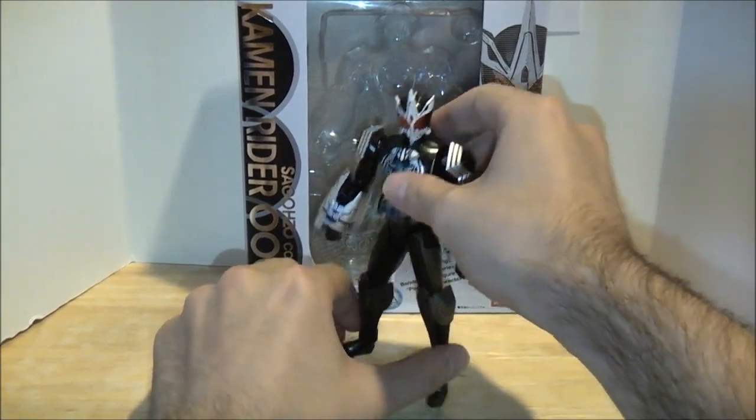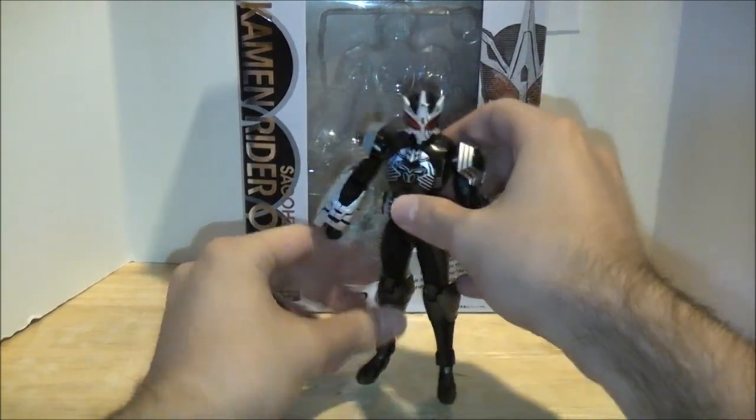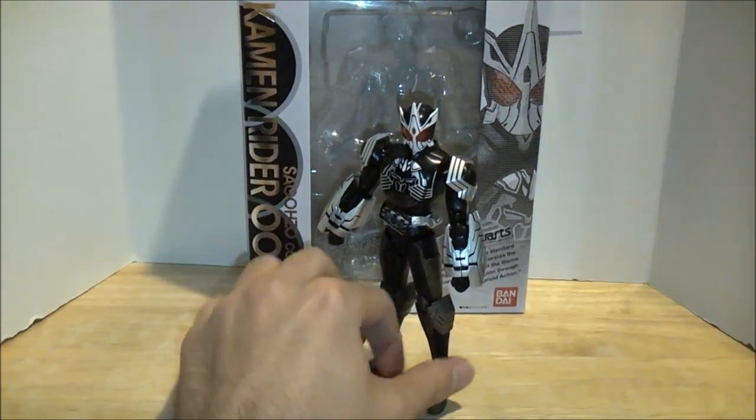It would have been kind of a disaster if this guy had problems because of how top-heavy he can be. But this isn't a problem here — I just had his legs positioned weird. There we go, so he's fine.